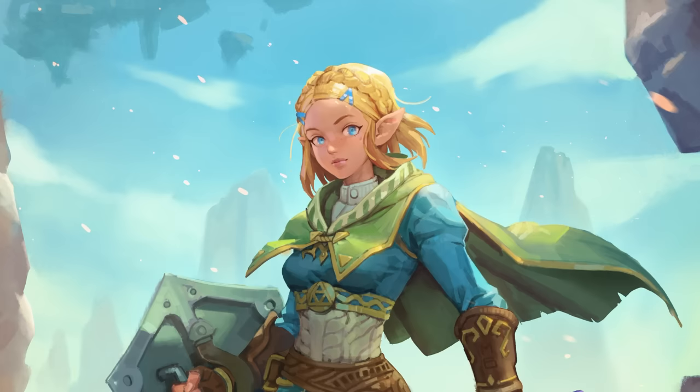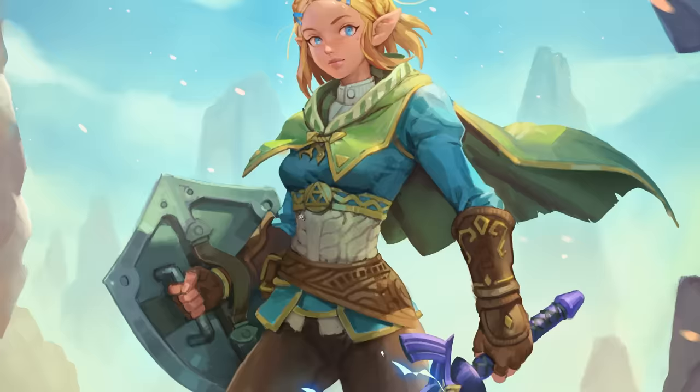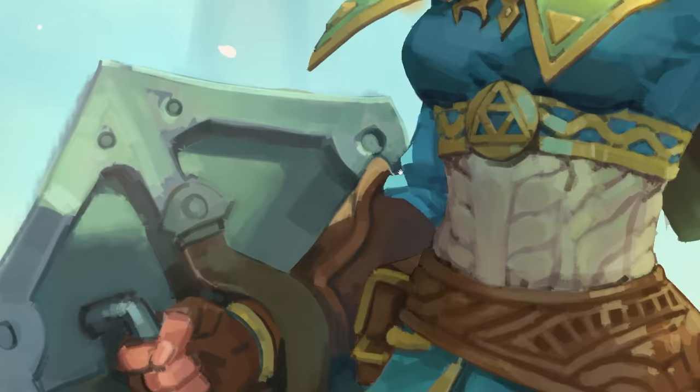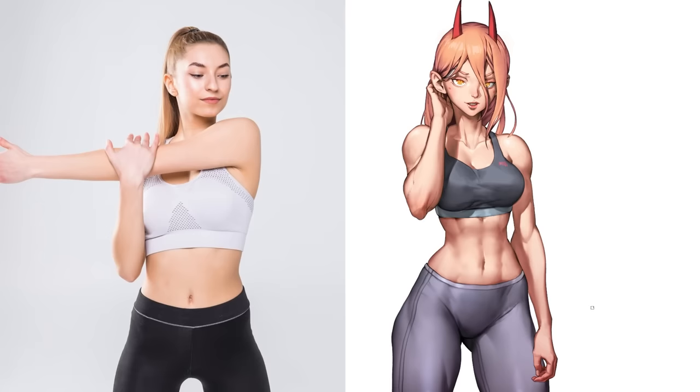A good place to start your observation is by going down the list of art fundamentals and seeing how much each has been stylized. The ones I typically pay most attention to are anatomy, gesture, values and colors, design, and when applicable, perspective. Beyond that, there are artist-specific preferences like line weight, preferred brush strokes, use of custom brushes, and how abstract or figurative their style is.